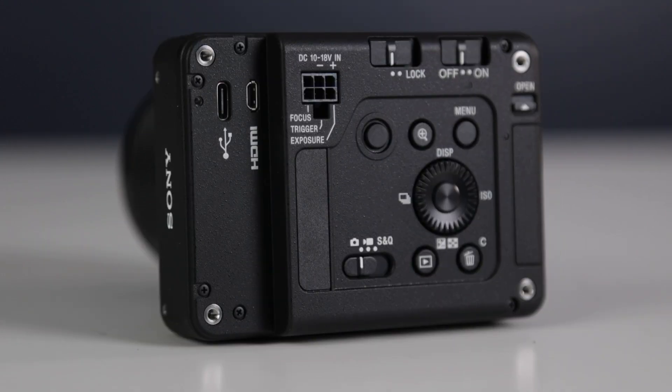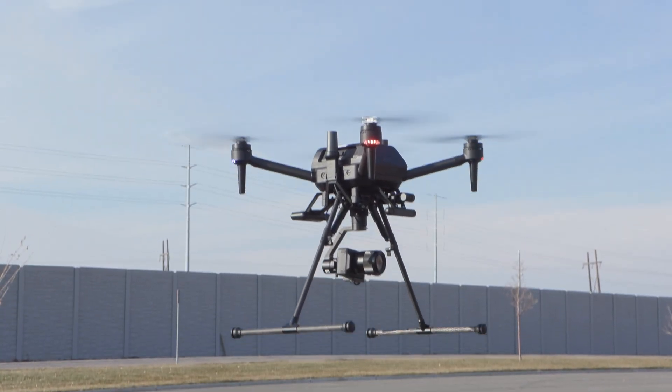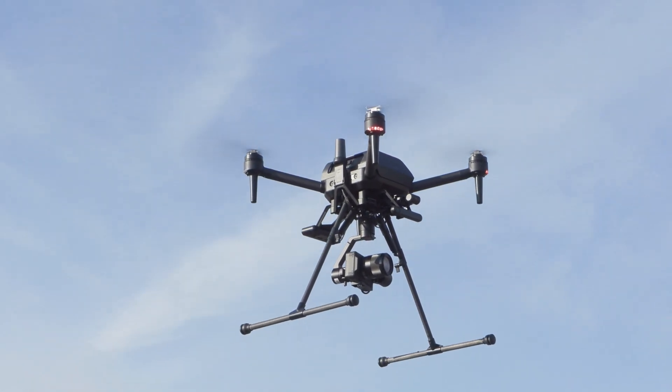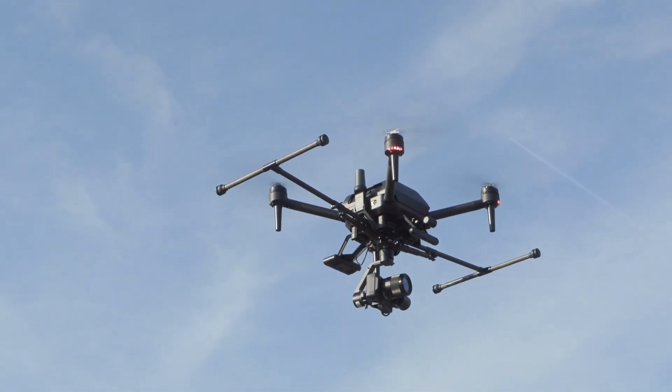You won't be using this sensor for wedding or family photography since it lacks an onboard screen or even an internal battery. Leaving out these features makes for an extremely light platform that weighs a mere 8.6 ounces. The result is a very light, very capable imaging platform that's ideal for high-resolution mapping and industrial inspections at an extremely affordable price point that extends the flight time of any aircraft.